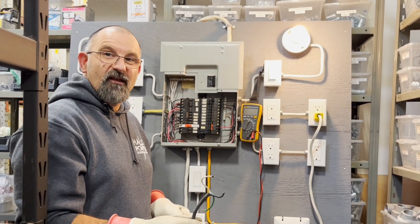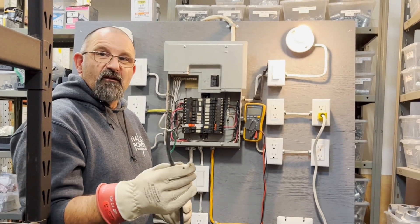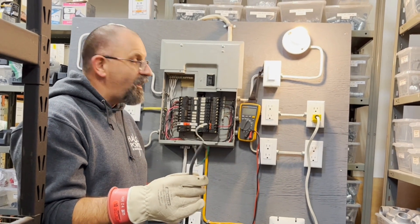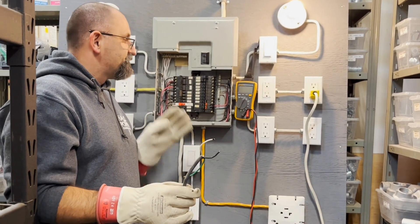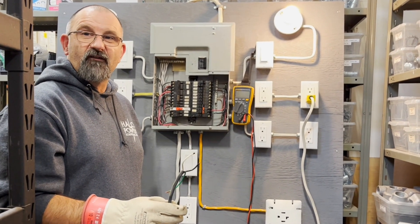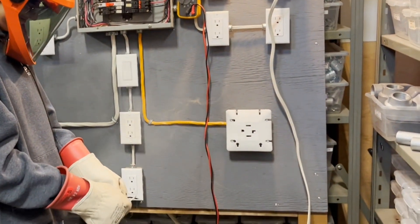Just another reason why, if you have one of these old Federal Pioneer panels and a dead short happens somewhere in your home, you can imagine how much heat and how many amps went through those wires. I touched them together three times and it took the third time before the breaker finally tripped. The whole Federal panel — it's definitely time to upgrade to something new and more reliable.